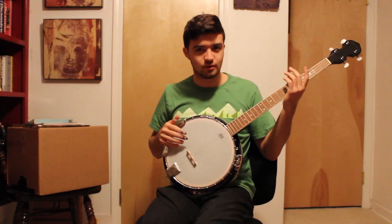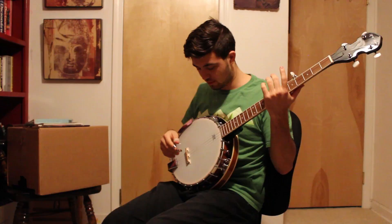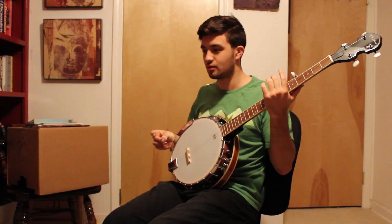Thank you for tuning in, whoever you are out there, even if it's just me. So thanks, me, for watching again. I'll try to make this a weekly thing — I think that's important. Maybe even bi-weekly or twice a week.